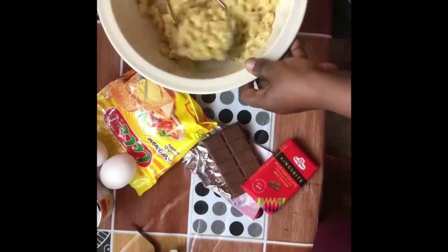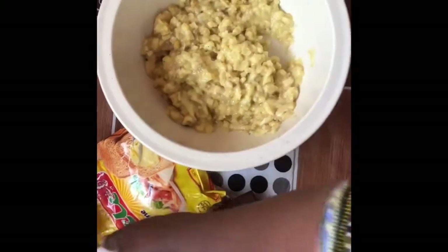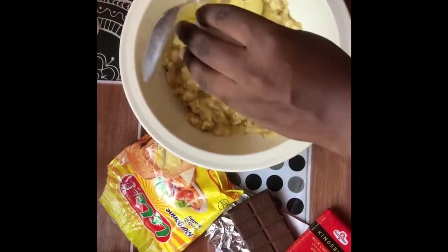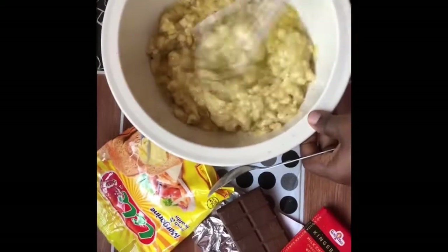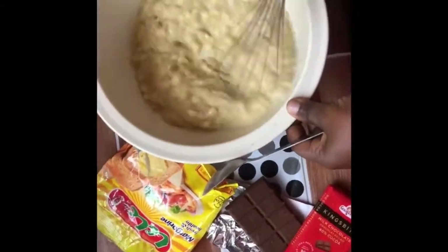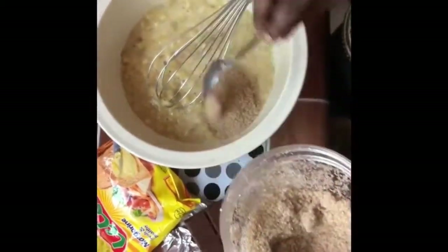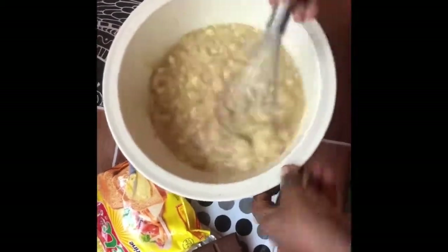After mashing the banana, we're going to add our eggs — we're using two eggs for this recipe — and you whisk it with your whisk. After mixing it with the banana, we add our brown sugar. We'll be using three teaspoons of brown sugar. I prefer brown sugar over white sugar because it gives a great taste; brown sugar does wonders. So use brown sugar instead of white sugar and mix it up.